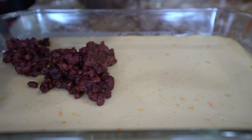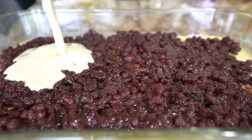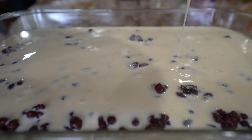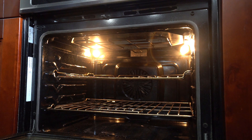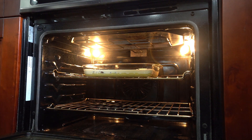After baking the first layer, spread the filling out to form an even layer. Then pour the remaining batter over the top. Bake this for one hour at 350 degrees. About 20 minutes in, you can sprinkle sliced almonds or coconut flakes on top if desired. You can bake it longer if you want to have a darker color on top.